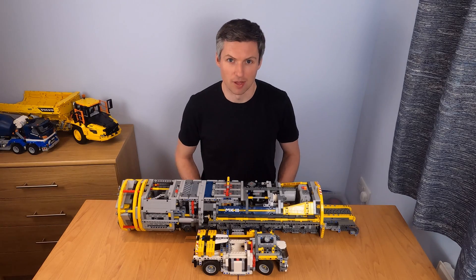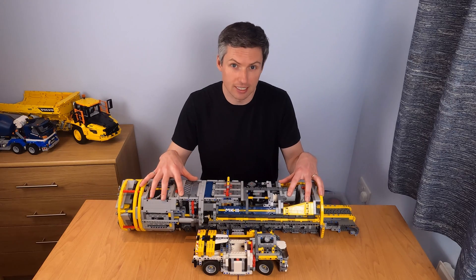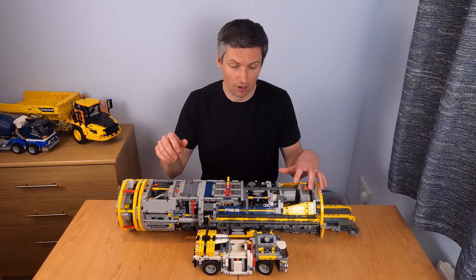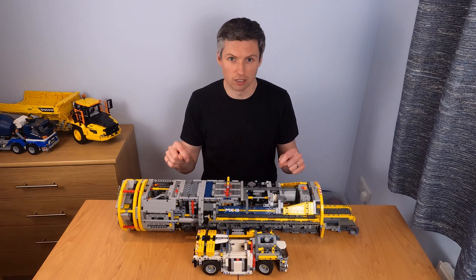Hi everyone, my name is Damian and in this video I'm going to try to get my Lego tunnel boring machine to dig through a block of snow. If you haven't seen my original video about the Lego TBM you can check it out on the link below.